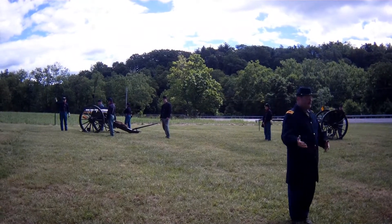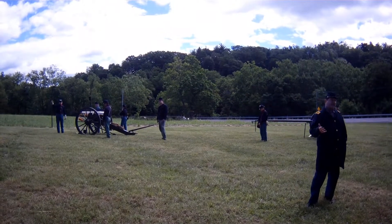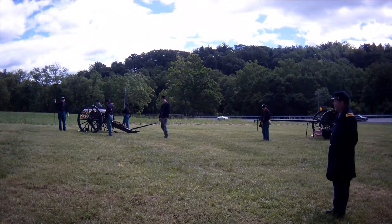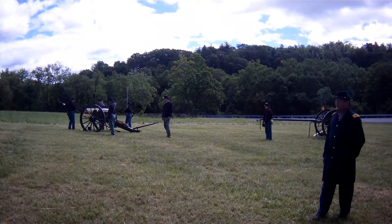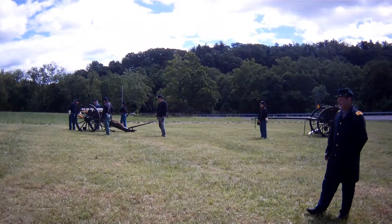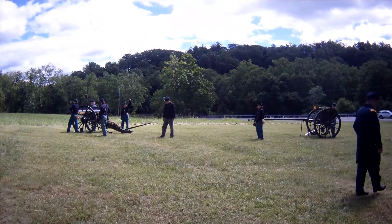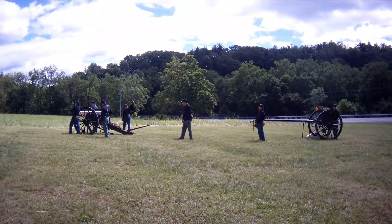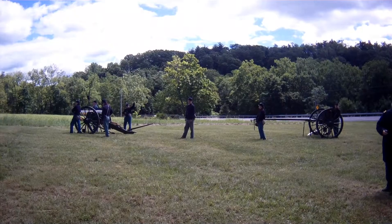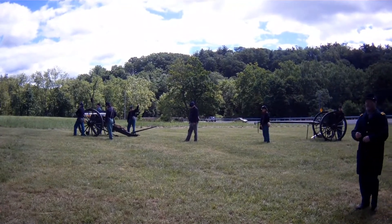Number one is holding up what's called a sponge rammer. At the upper end of that sponge rammer is what looks like a big dirty Q-tip — that's actually a lamb's wool sponge that's dipped into a bucket of water and then inserted into the cannon in between each round. What he's doing is trying to extinguish any burning embers that might be inside the cannon from the previous round. During the Civil War they used cloth bags as their powder bags, and you don't want a piece of that cloth burning inside when you put the next round in.